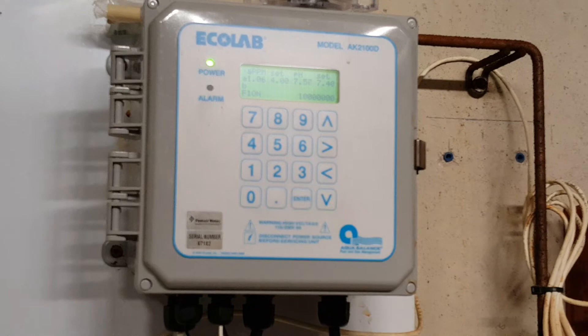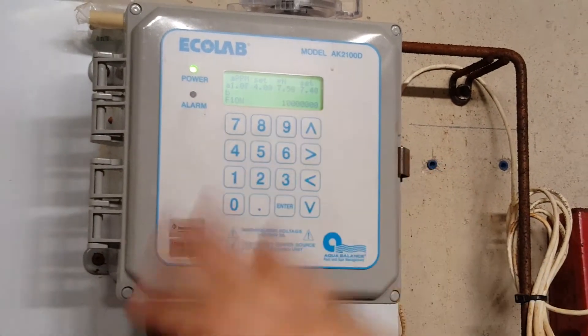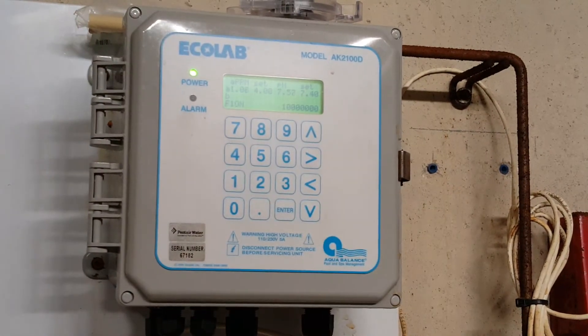And then you're all done. What we've done is if we had any Xs on any of the feed devices, it's cleared those so that now those devices will work normally.